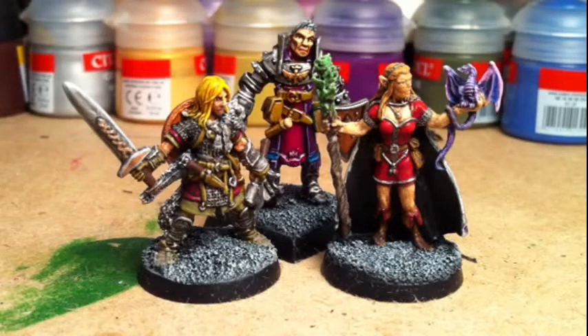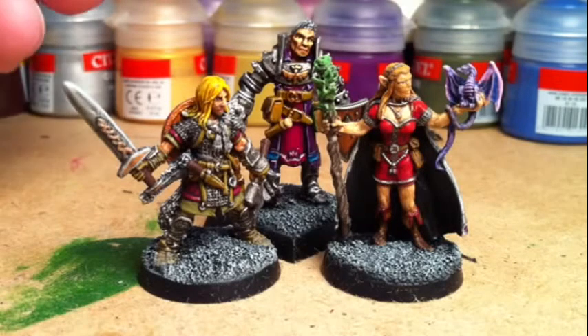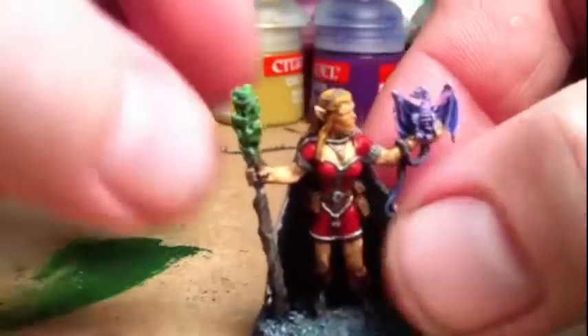Good morning YouTube, it's Growly just back with a very short video today — just an update on the Reaper minis figures that I've been painting. As you can see on the screen now, we've got Elisa Light's Edge, Silas the Cleric, and Ulf the Viking. They're all done and finished.